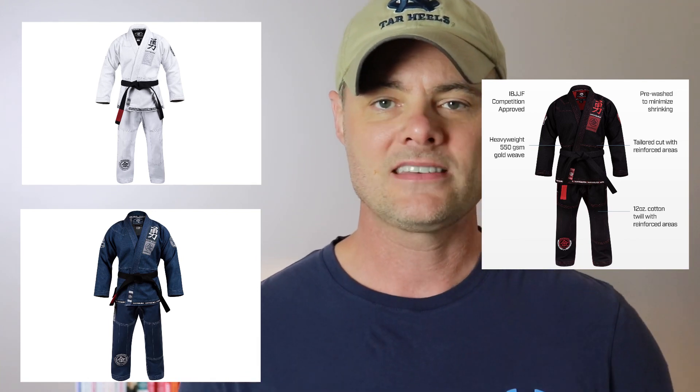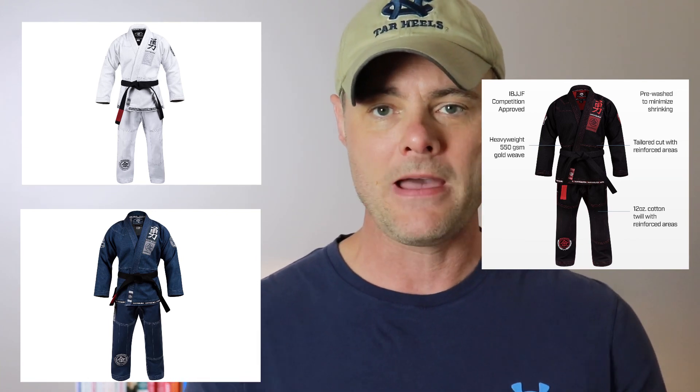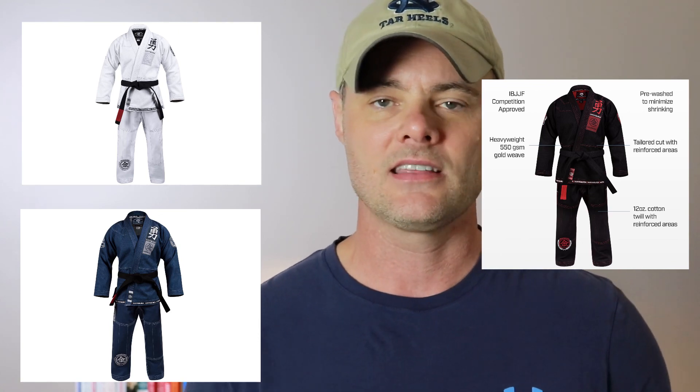Right now on Amazon you can pick these up in about five sizes — A1 through A5. The one you saw me in is an A3. You can also get this gi in three different colors: white, blue, or black. The black one comes with red patches, the blue one comes with white patches and looks really tight and sharp, and the white one has black stitching and black patches, which also looks really nice.